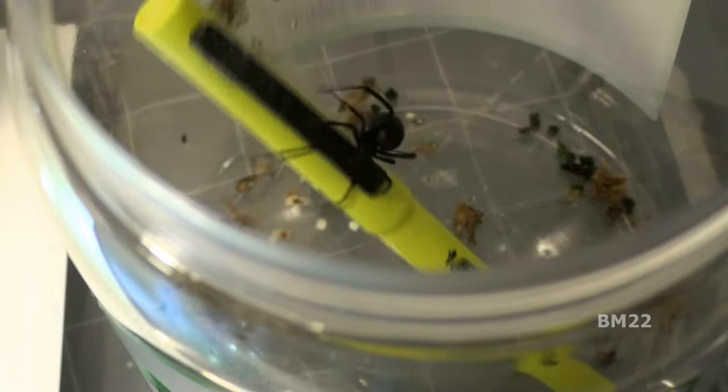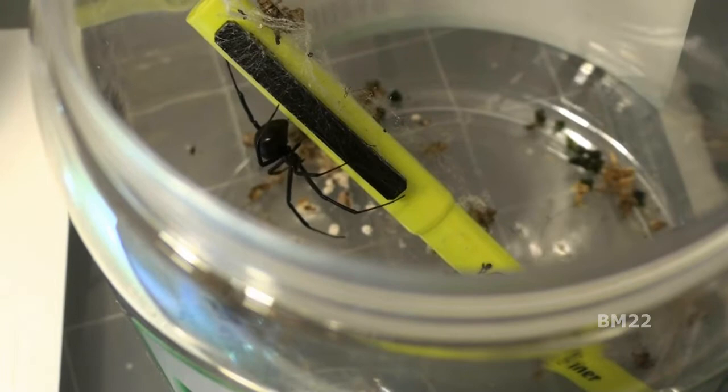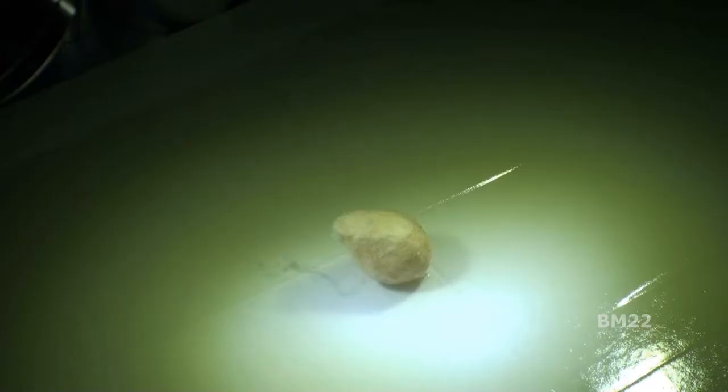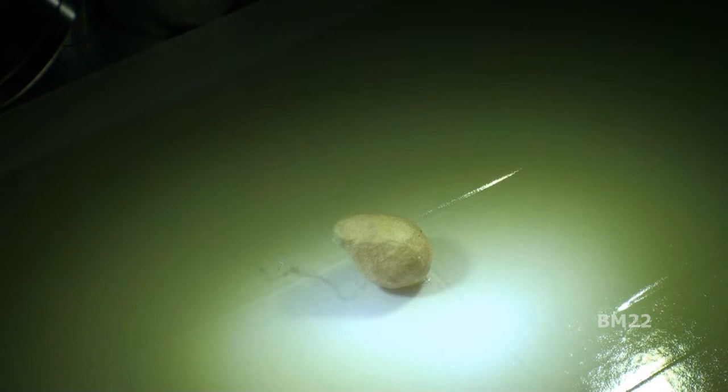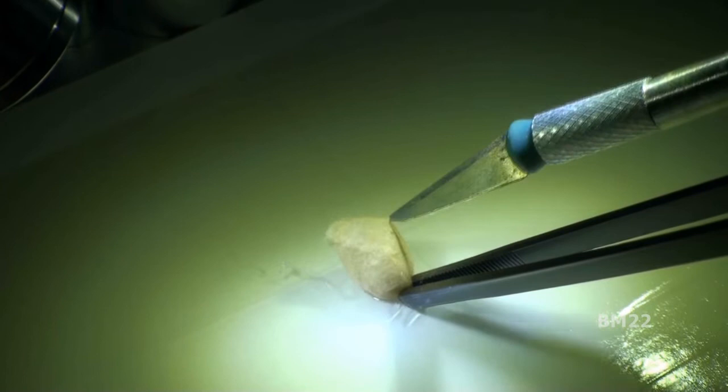When they lay egg sacks like this, we have to get rid of them — and we really have to get rid of them because the holes in the jar are big enough to let the black widow spider breathe, and the black widow spider can't get out those tiny holes, but baby spiderlings — spider monster babies — can. So we can't risk an egg sack hatching on us.